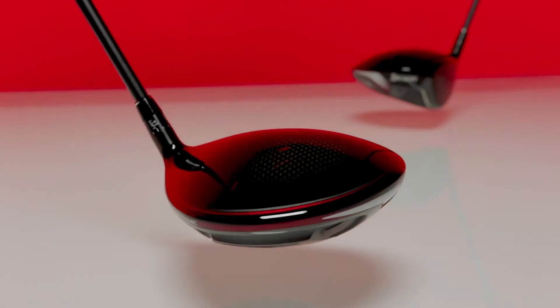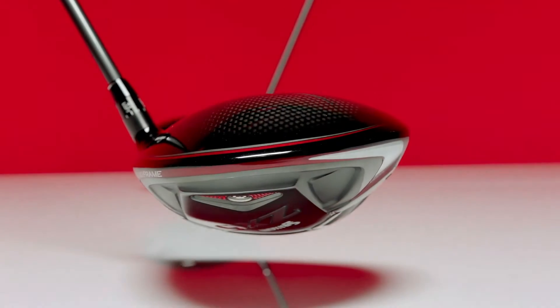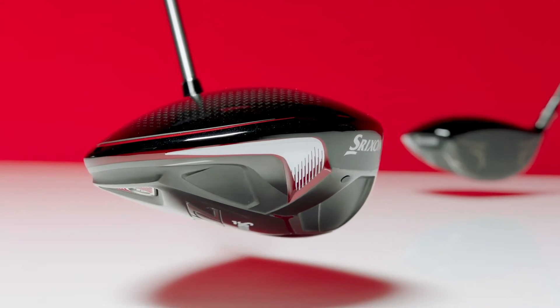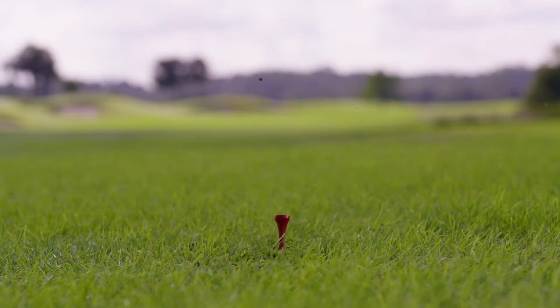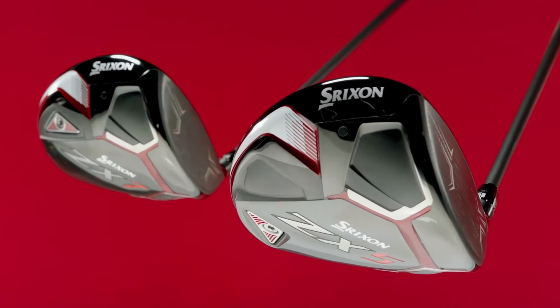A carbon crown in each driver provides crucial weight savings. Those savings, along with new head shapes, position more mass low, deep and near the perimeter. We're proud to say these drivers boast the highest MOI we've achieved, with the ZX5 clocking in at more than 5,000.